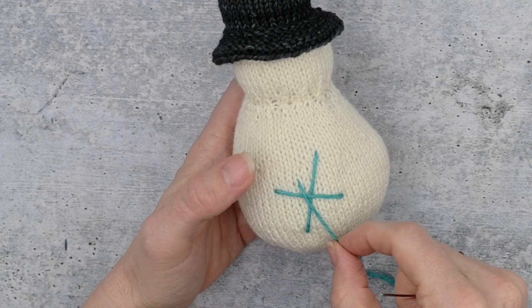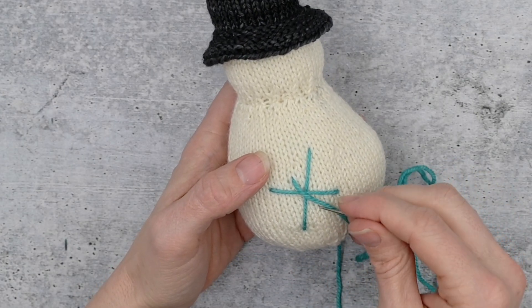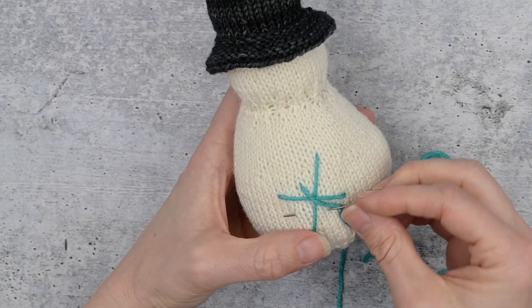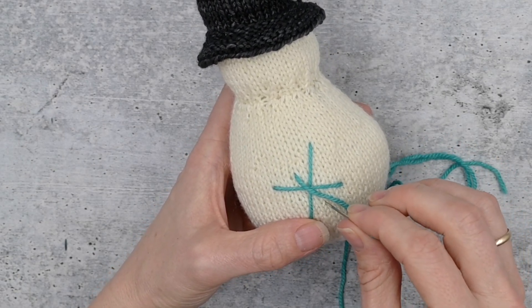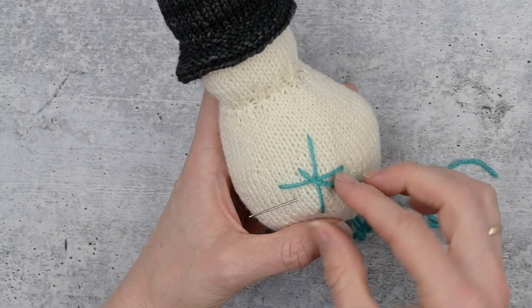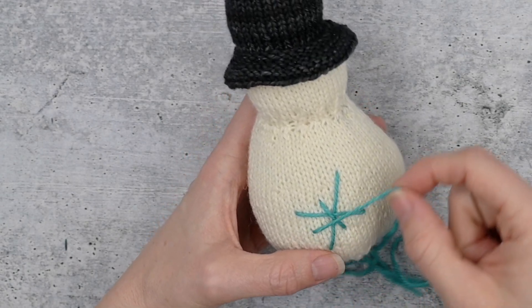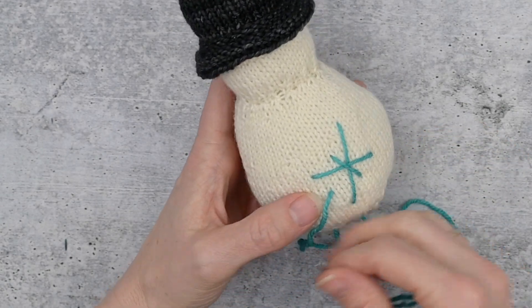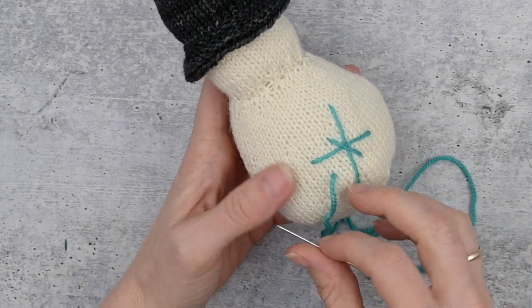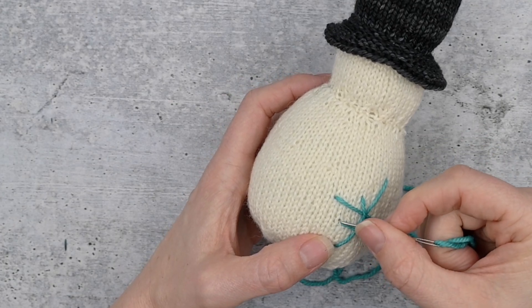It's a bit of an art and not a science because we're designing as we go. Embroidery, just like knitting, is not always about exactness. When I go down I'm just always going to come up where I want that next stitch to be. If I decide I don't want my stitch to be where I came up, what I need to do to move my point is to always go in exactly where I came up.